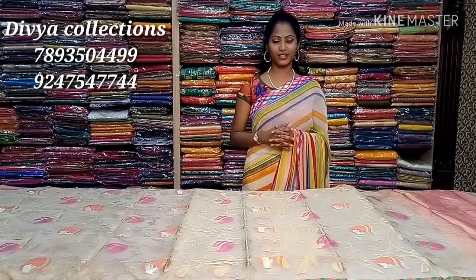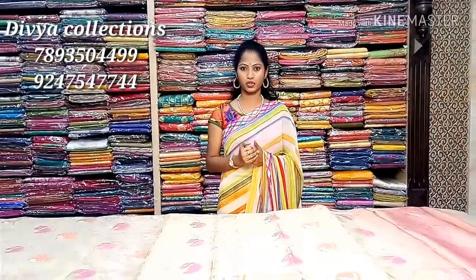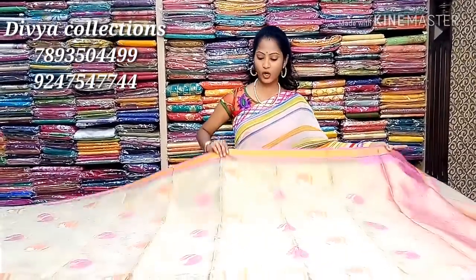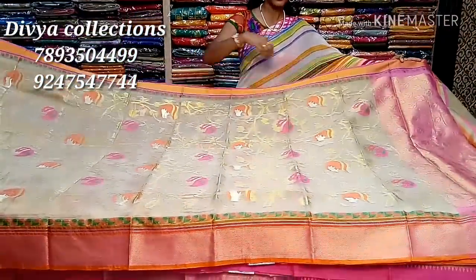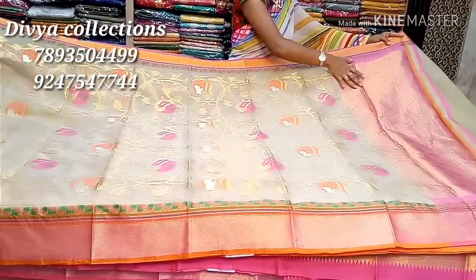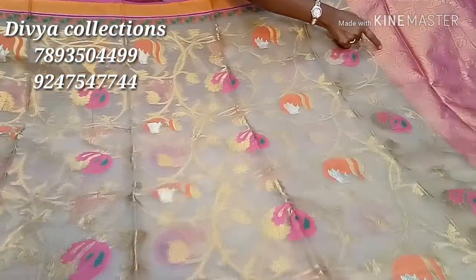Hello, what do you guys think? Hey friends, welcome to Divya Collection. Today I'm going to look into a Rasimles saree.